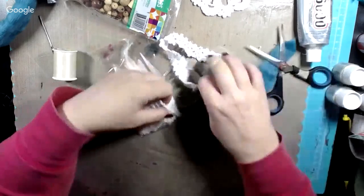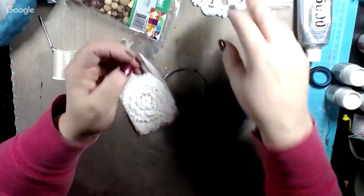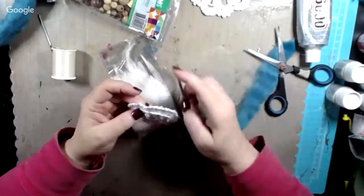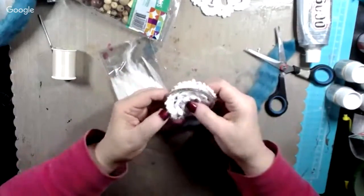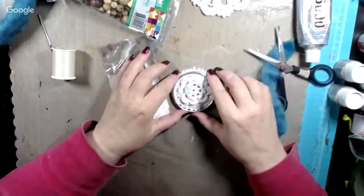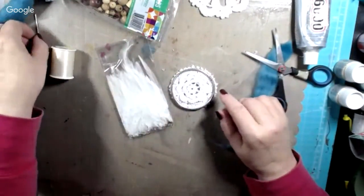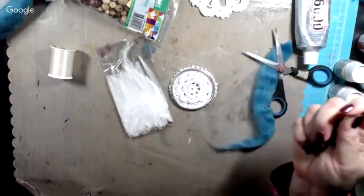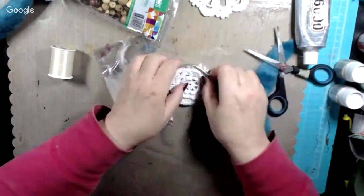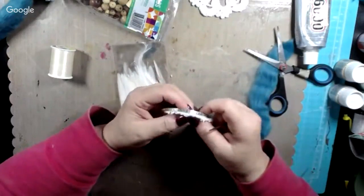There's the scrap we cut off. If I run a gathering stitch around the edge of that, I could gather it up and make a flower for a package, or cut it and make a little lacy flounce for a box or what have you. But now this fits right — right there like that. So what we're going to do is take our needle — this is a big old darning needle. You can use whatever size needle you want; I like these because they fit my hand a little better for this kind of project. We want to sew it right to the bracelet.